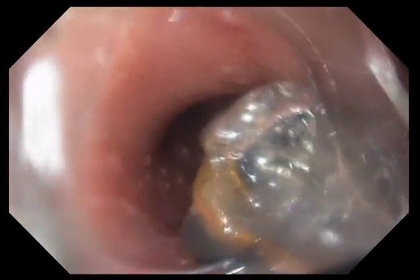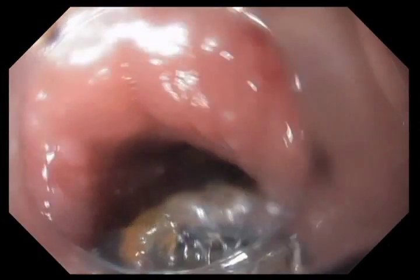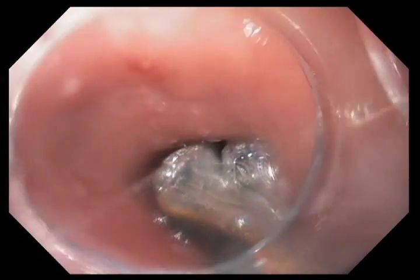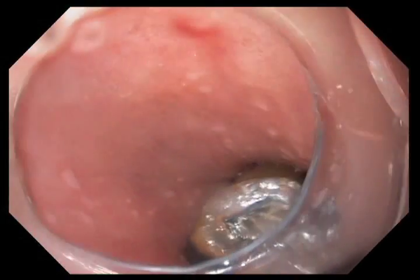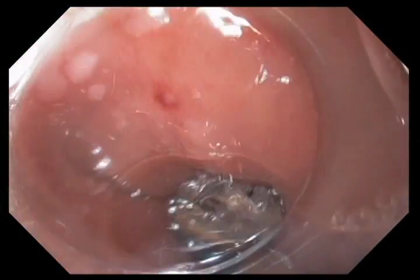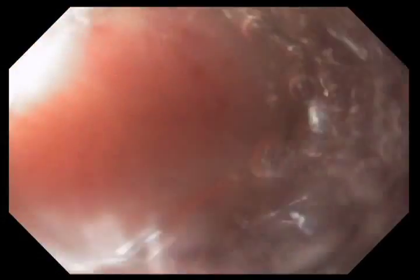We've finished the removal of the coagulum. Once you've treated it once, it's easier to look with white light. We've repassed the clean treatment balloon and are now positioning it in the area where we treated prior. Once we feel comfortable it's in the right position, we'll inflate the balloon, aspirate air, hit the treatment pedal, and recoagulate that epithelium. Once we've treated it twice, we're done with the treatment.